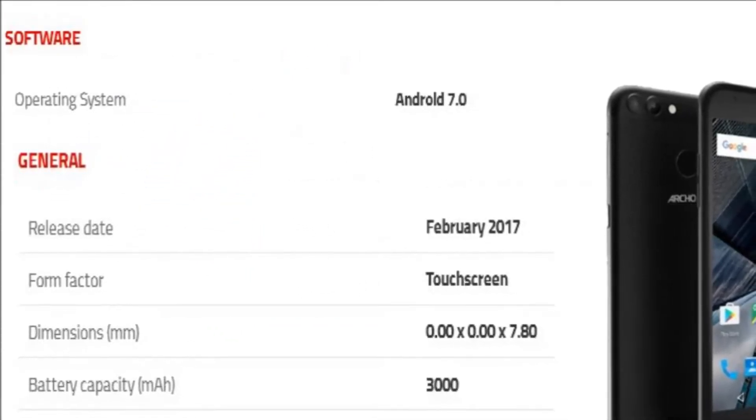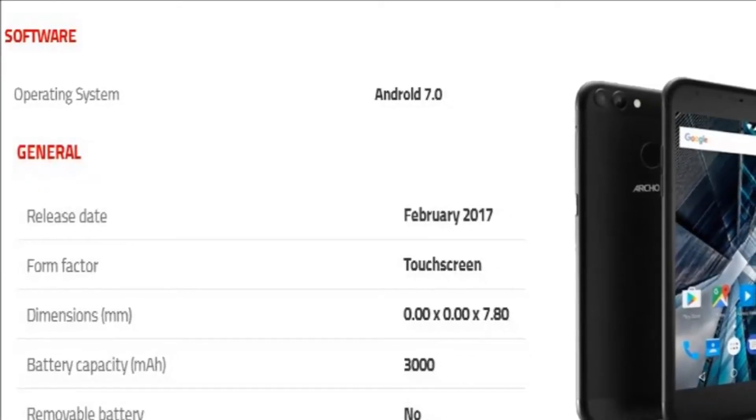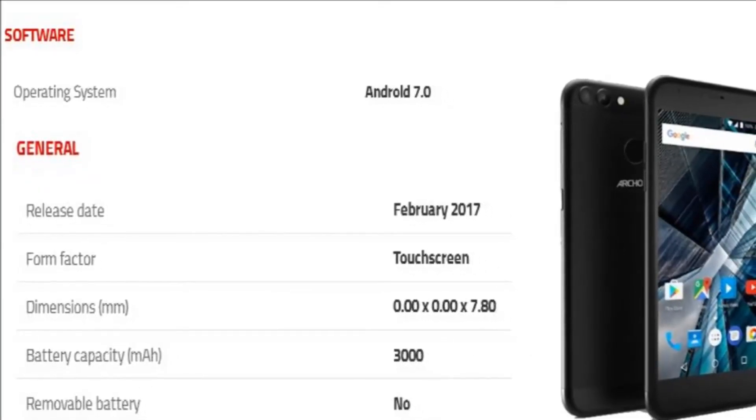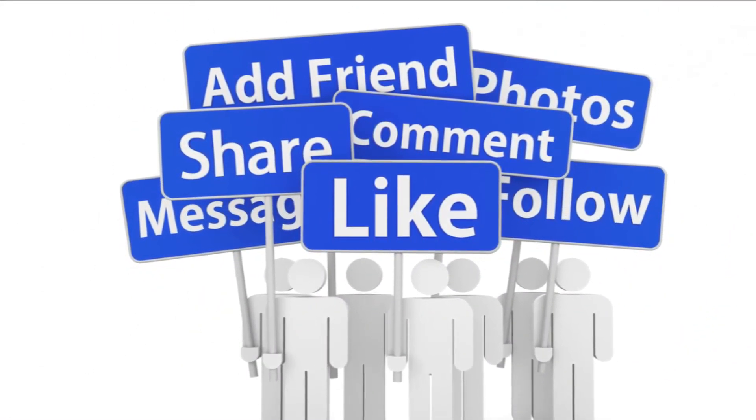The Arcos 55 Graphite runs Android 7.0 and is powered by a 3000 mAh non-removable battery. Thank you for watching this video.